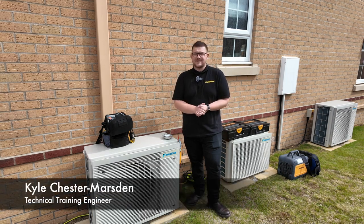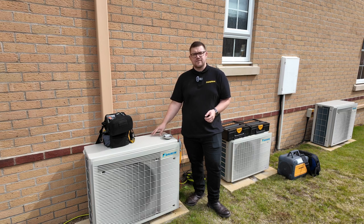Hi, it's Kyle Chester Marsden from Fieldpiece Instruments. Today we're going to be looking at a full decommission and recommission of this AC system, which includes recovery, pressure testing, evacuation, and recommissioning the system.